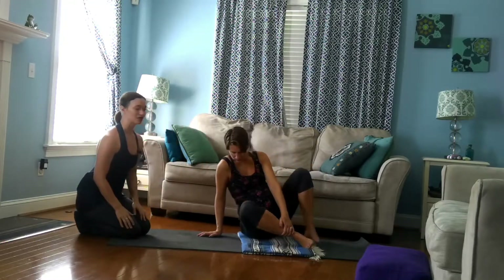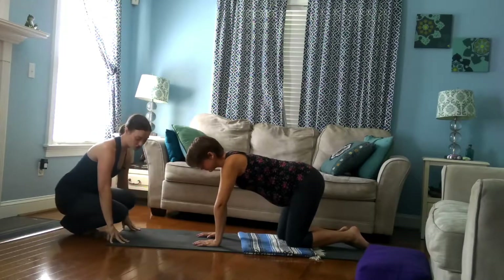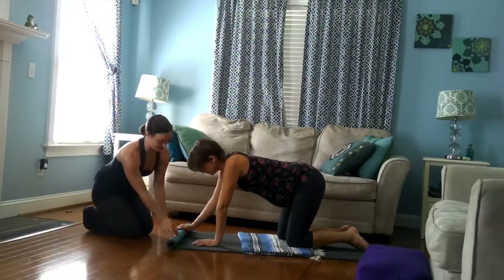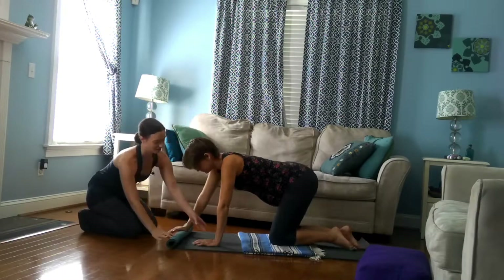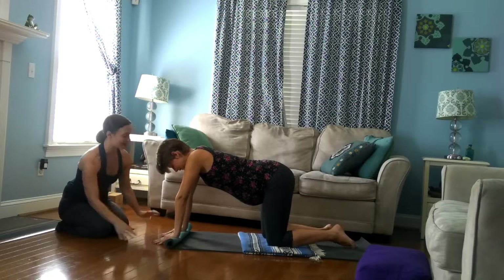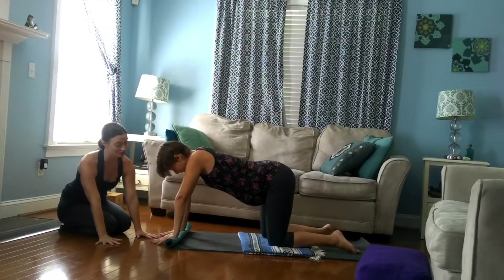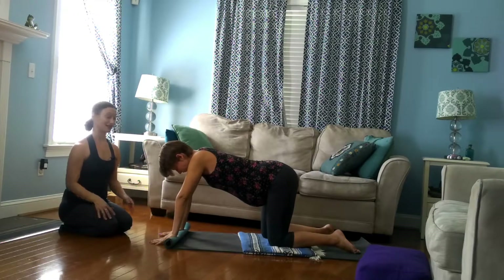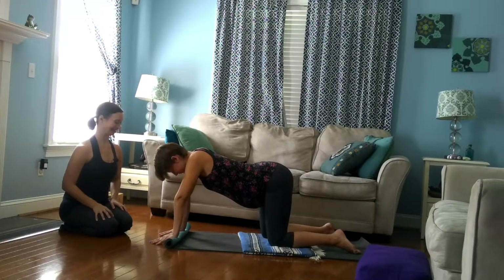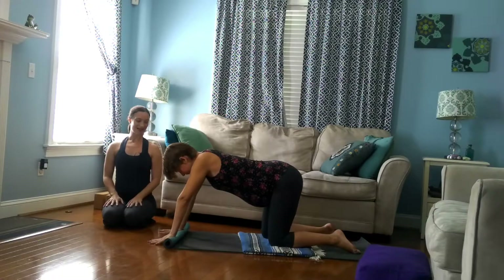In the studio where I teach, we don't have wedges. If you have a wedge where you're practicing or at home, absolutely I would recommend that. But if you don't have a wedge, you can just roll up the front edge of your mat a little bit. Then put the heels of your hands onto the roll, and the fingers are going to come off and onto the floor. Press down through your finger pads and your knuckles — that takes a lot of the pressure off of the wrists. The more you ground down through your knuckles, the less pressure will be on the wrist, and you can do all of the poses that you do on hands and knees this way. Take a breath or two and then come back to sit on your heels.